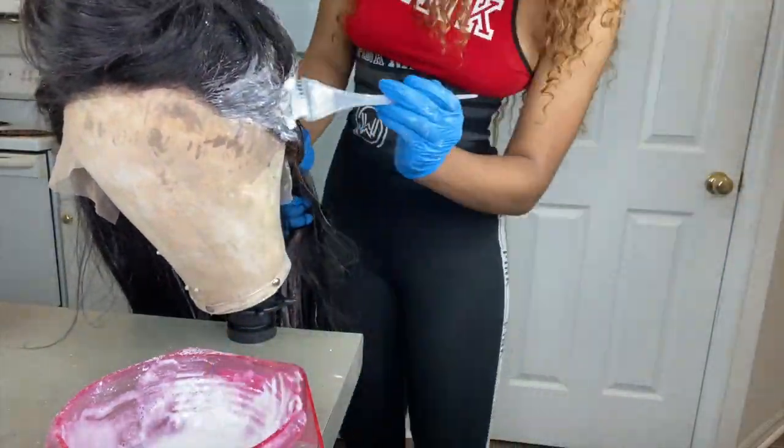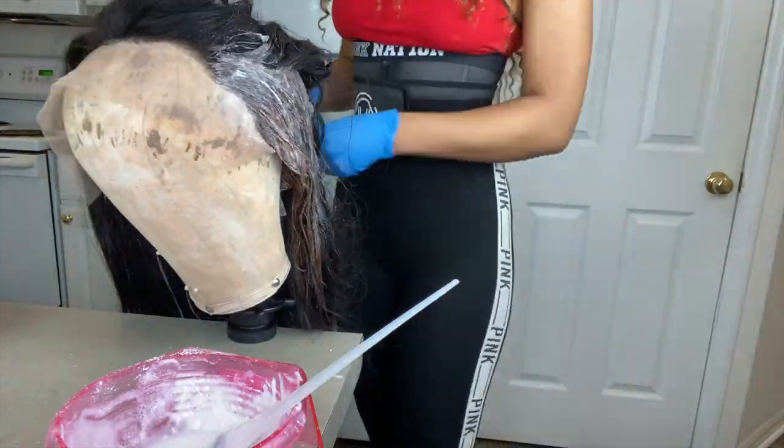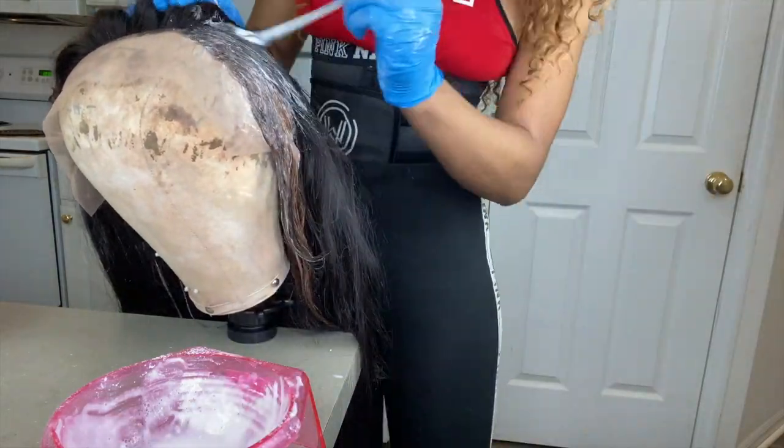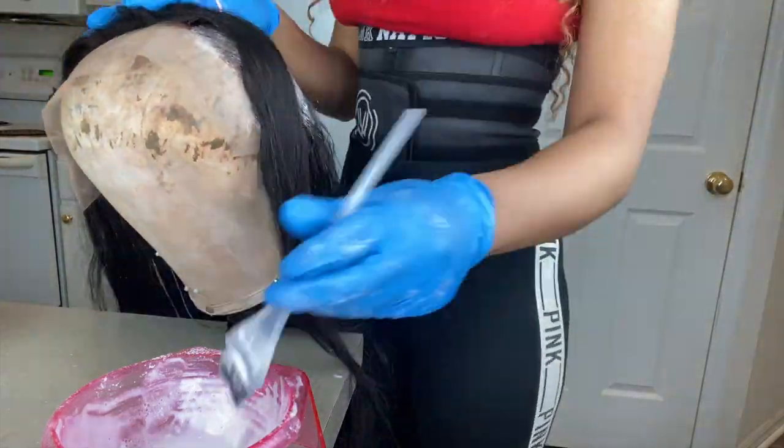Normally I let the hair process for about 45 minutes. I only did about 40 minutes on this hair because I was so nervous looking at it — I just couldn't let it stay on there any longer.